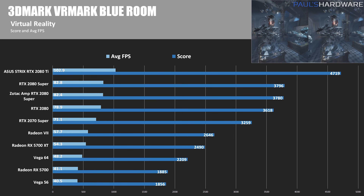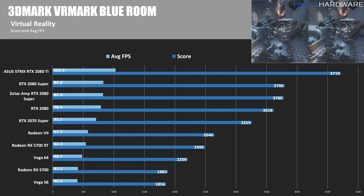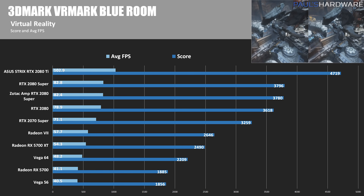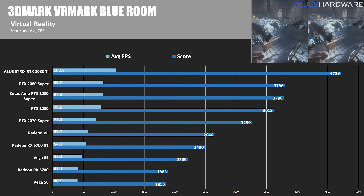In 3DMark VRMark BlueRoom, a virtual reality-based test, the RTX 2080 Super outperformed the standard RTX 2080 by about 5%, whereas the Zotac Amp RTX 2080 Super came in just behind at about 4.4% faster.